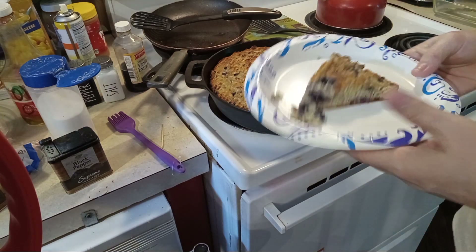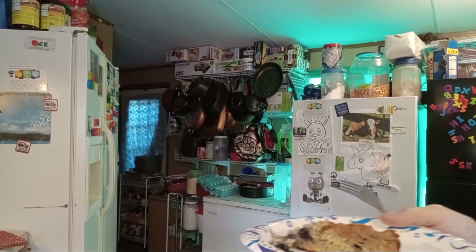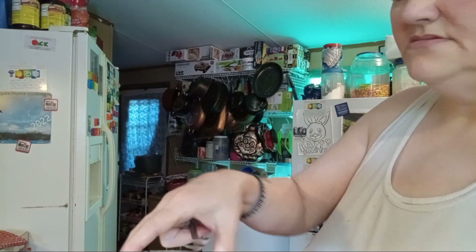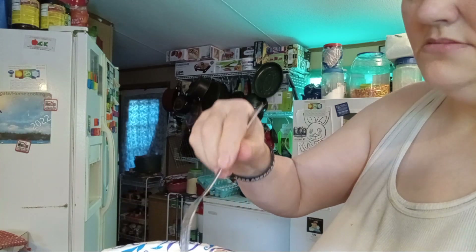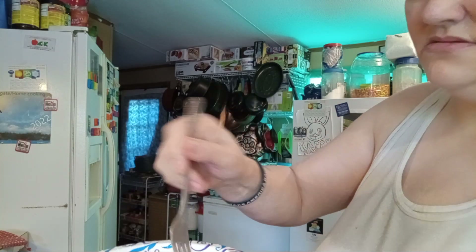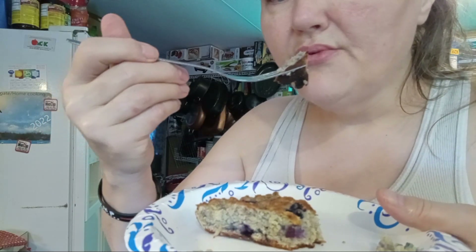Okay, let me get a fork and we'll try this. Now remember, this is still hot — it has to taste better when it cools off. That's pretty good! Please try this. Thanks for watching, bye!